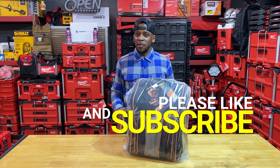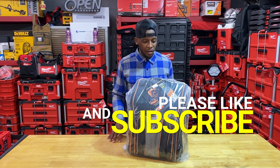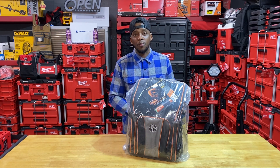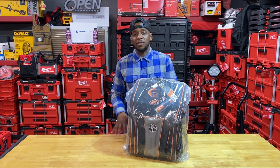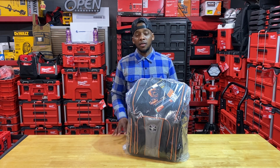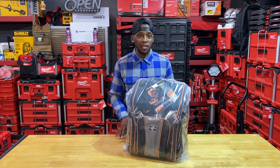I purchased this bag like maybe a year and a half to two years ago. I kept it in plastic, put it on the shelf. It was for the purpose of storing my meters and stuff like that. I still have those in one of my video bags and I have plans on transferring it to this because I'm doing a lot of work where I'm going up to rooftops and taking care of AC units and stuff like that.